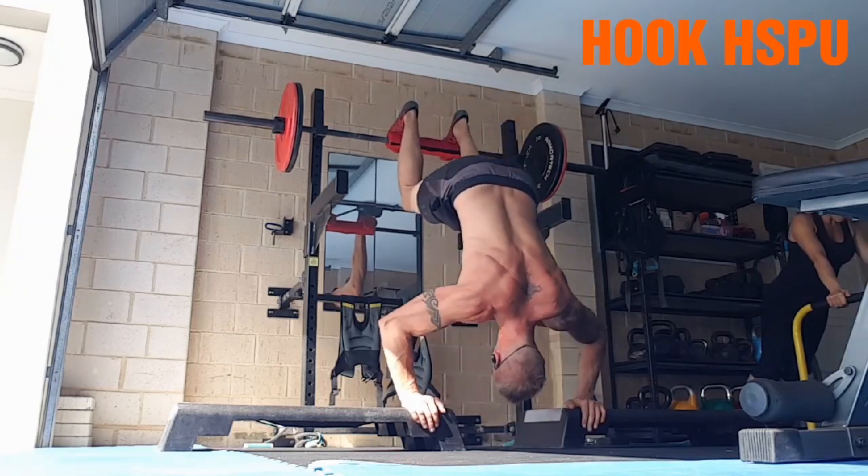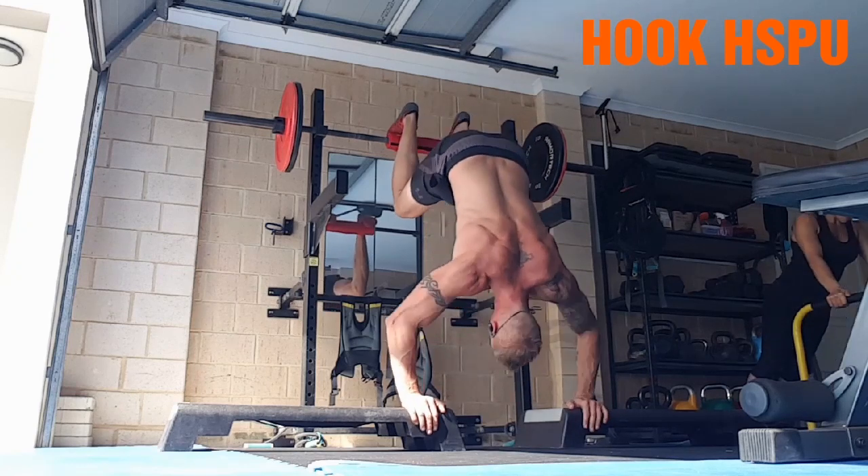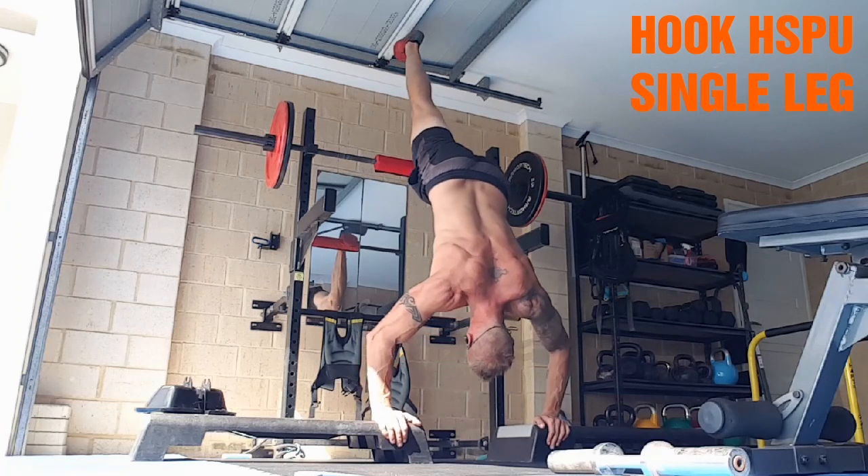Hook handstand push-up. Hook your feet around the bar. You're going to do whatever you can through your shoulders, but when you start to tire out you can actually use your legs to pull yourself back up.